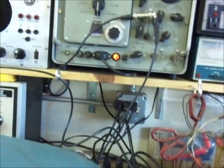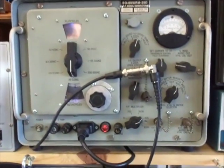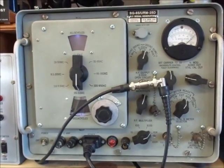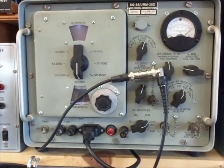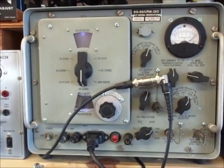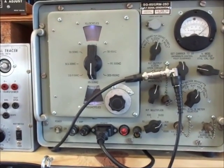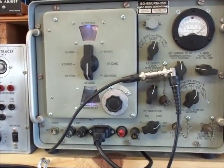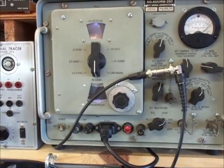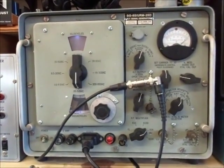I did purchase a new toy for the bench: this URM 25D United States Navy signal generator. A friend of mine has the 25F, and after he let me use it for a weekend I was so impressed that I bought this. I bought it from an eBay seller, Cornelius Connie, who sells a lot of high-end, highly reconditioned equipment such as this, and some nice Hewlett Packard stuff.